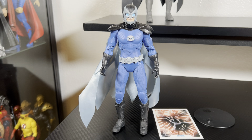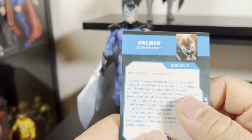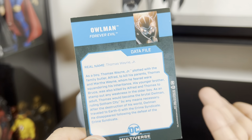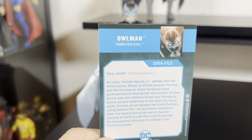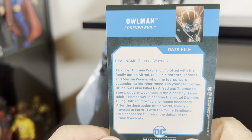Owl Man is out of the packaging and it just doesn't come with any accessories besides the normal stand, DC label, and the data file — that is it. No extra hands, no extra fists, no weapon, nothing. I believe the original figure also didn't come with anything. This was actually Thomas Wayne Jr.